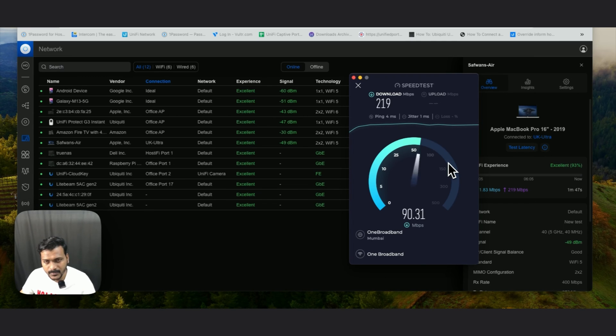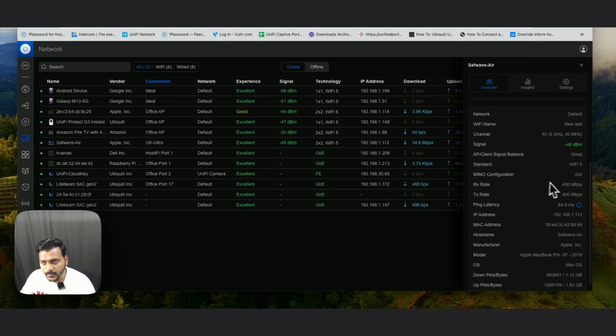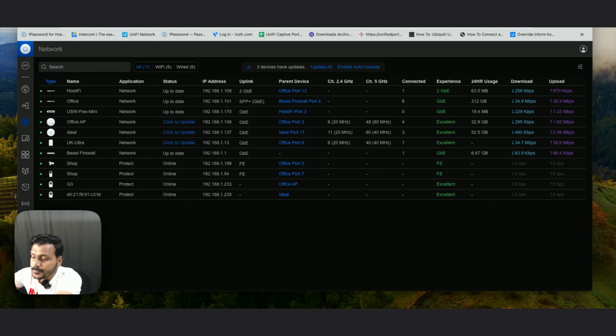Now I'll check the speed test on speedtest.net. The latency is 4 milliseconds. The download speed comes in at 201.9 Mbps and the upload speed is 260 Mbps. You can check the latency, MIMO configuration, and RX/TX rate for this MacBook Air. The UK Ultra is getting quite good speed on Wi-Fi 5 — my internet connection speed is around 500 Mbps download and upload, so I think it should get close to that.